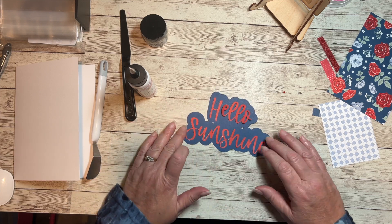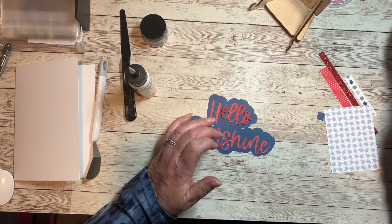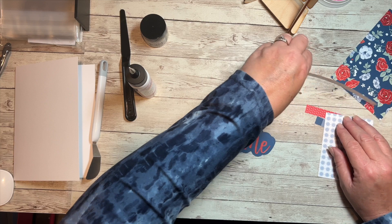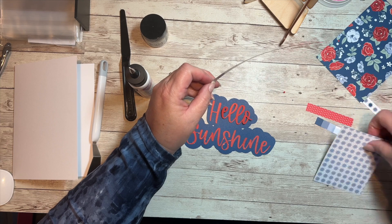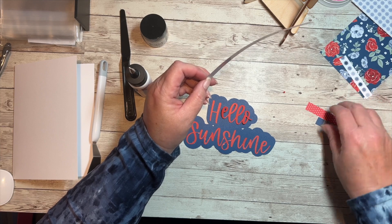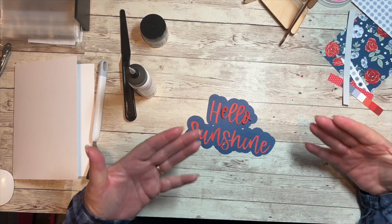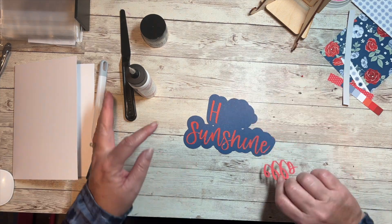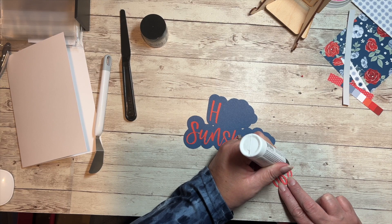I'm using the liquid glue — you can see it here — that dries perfectly clear. Oh no, I think I lost the dot to the letter 'i' because it's so tiny. I'm going to have to find it and go back and cut it again, or come up with a different option. I don't know how I can lose it in 30 seconds but that's me. Maybe I can put a sequin there or something.